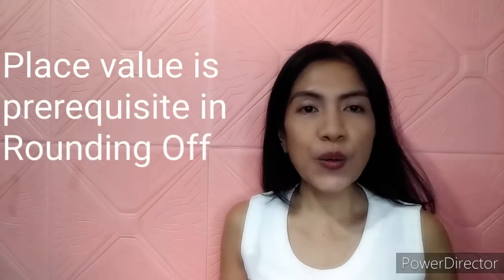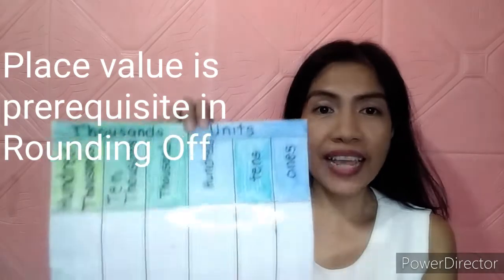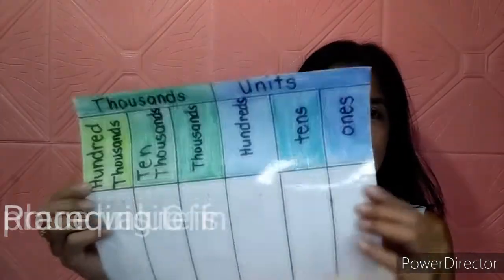Hey my dear parents! This is Teacher Eye again. I know some of you are having struggles in teaching your children about rounding off. In rounding off, it's necessary for our children to know first the place value, like this.